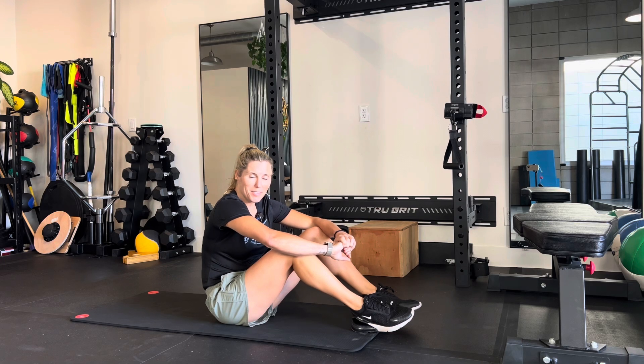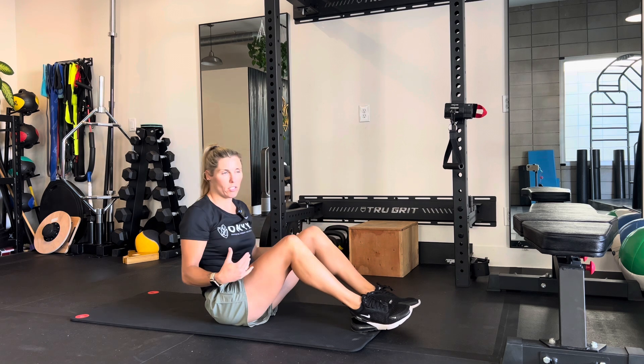This is a very simple exercise, but that doesn't make it easy. This is the hollow hold — an alternative to a plank, a good isometric for the core muscles, the anterior core muscles.